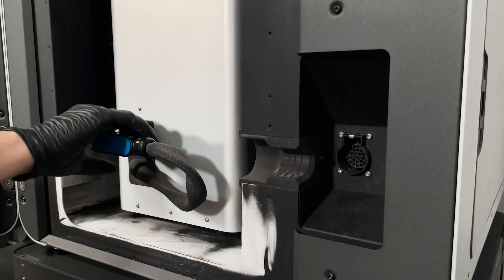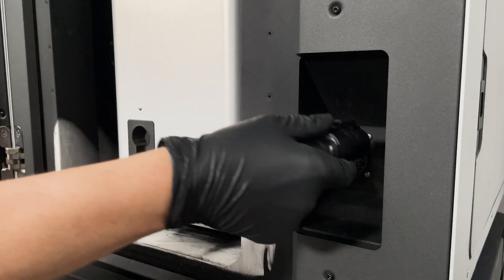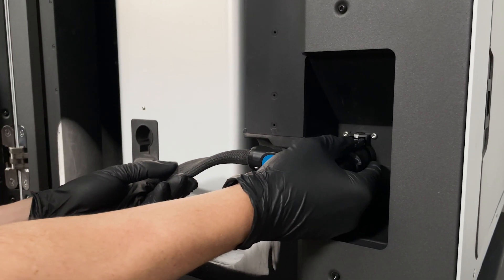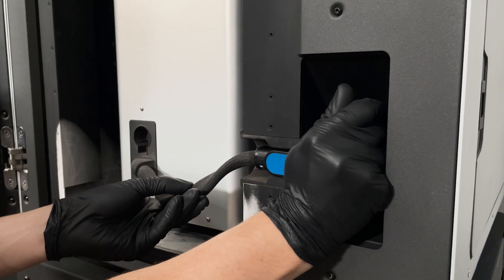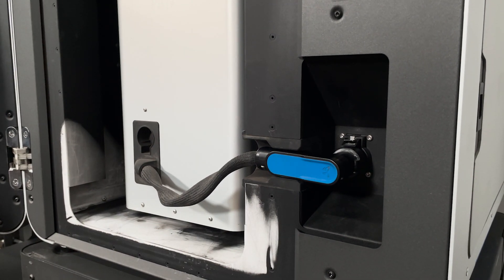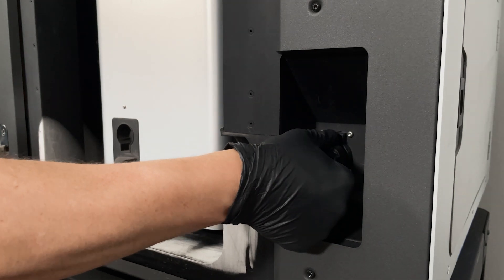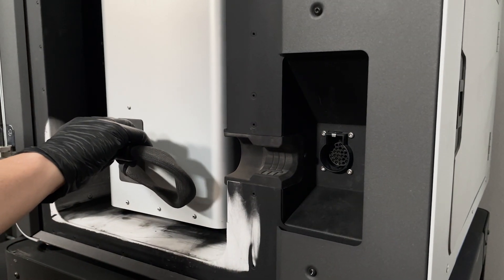The build chamber plug is the communication system between the build chamber and the printer. It helps the printer detect the presence of the chamber, know its assigned powder type, and communicate with the chamber's heating system and temperature detection. Print hours on a specific build chamber are also logged in order to alert you when standard maintenance should be performed. When your build chamber is outside of your Fuse or Sift, the build chamber plug should be inserted into the plug holster to protect the delicate pins.